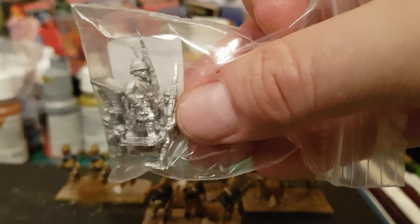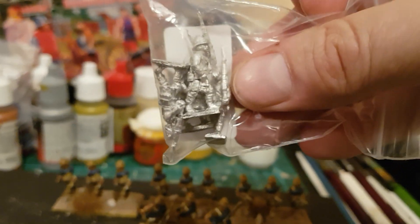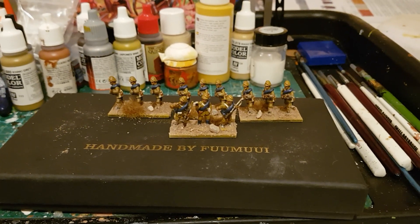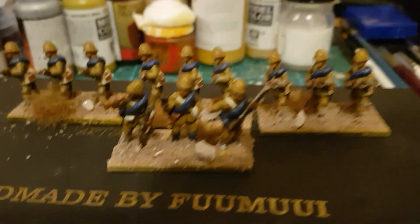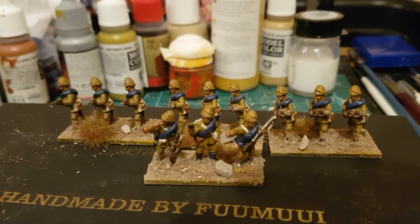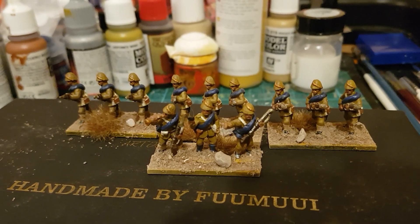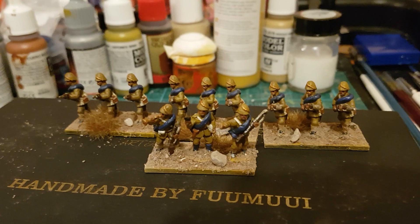I'm going on now to do the Highlanders. I've got a few marching Highlanders and I'll probably do the Royal Highland regiment — the 42nd, or the Black Watch. I think I'll probably put them in red coats. I've got some more figures coming from New Line. I'm also going to do some Lancers — I might convert them into Hussars, since the Hussars were out on patrol with the camel corps.